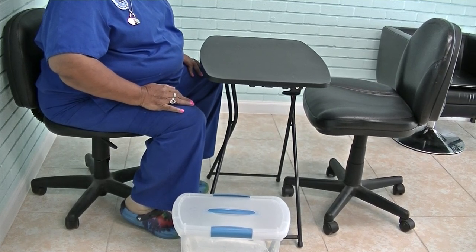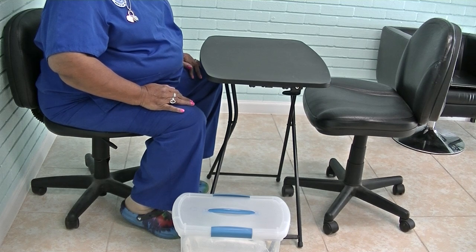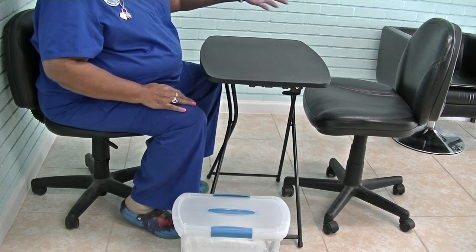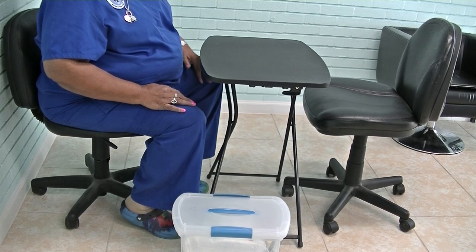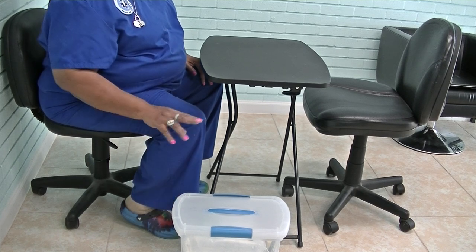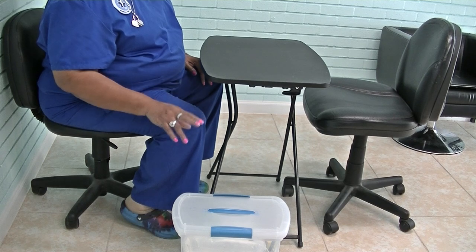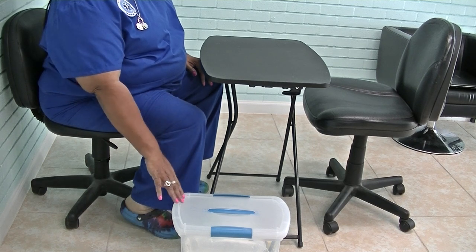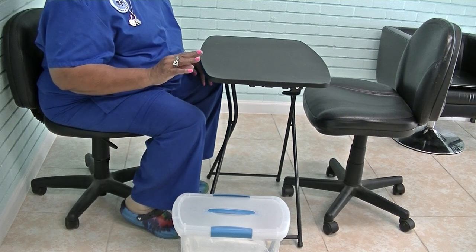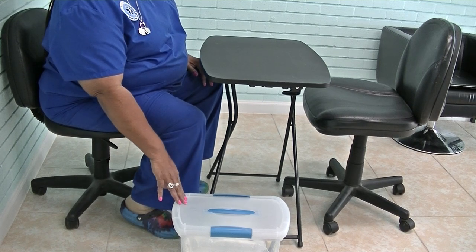This is a Texas Nail Educator and this is part one of your State Board Manicuring Practical Exam. Your model will have a seat, you will have a seat and you will have your kit here by you. A couple things to remember: always sanitize your hands before you go into any container, and keep your container closed.